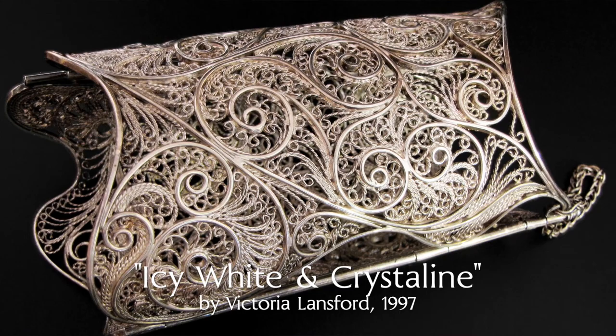It's lacy. It's delicate. It's feminine. And for much of the 20th century, in many cultures around the world, it fell out of favor. I'm talking about filigree.